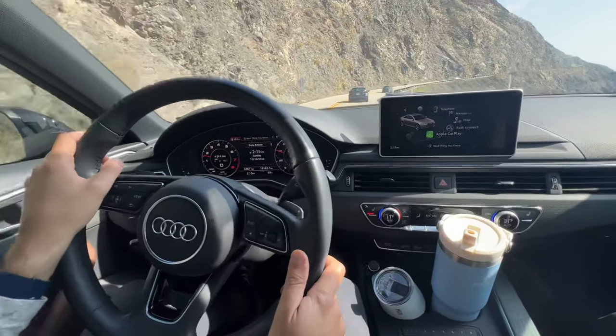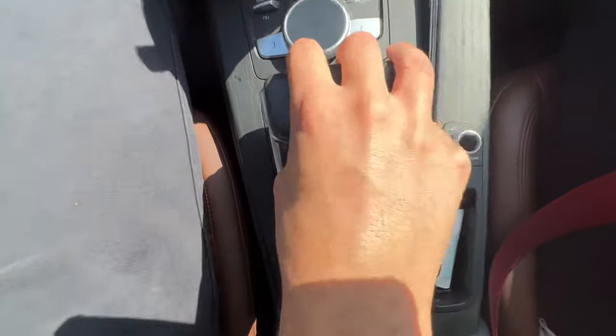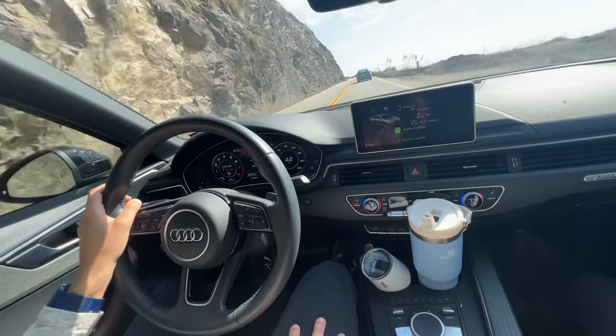So that's it, that's how you do it. Last pro tip is if you have a shifter like this, you can go to the right to go to manual mode, and then back left to go to regular drive. And that's the whole thing — that's how to use the paddles in your Audi.